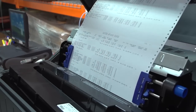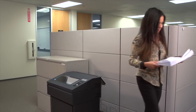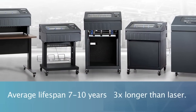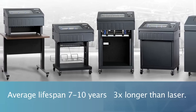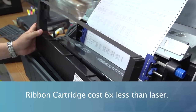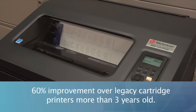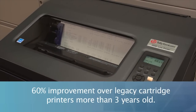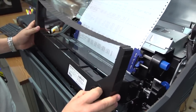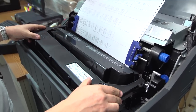One of the most compelling reasons to choose a line matrix printer from Tali Genicom is of course the low cost of ownership. Our line matrix printers have an average lifespan of 7 to 10 years, almost 3 times longer than laser printers. The ribbon cartridges are up to 6 times less expensive versus laser toner cartridges and offer up to a 60% improvement in cost per page over legacy cartridge printers that are more than 3 years old. We kept inventory management costs low by making the ribbon cartridges backwards compatible with the 6600 series.